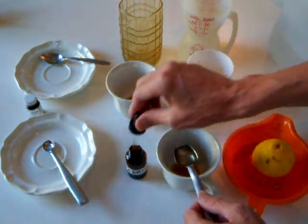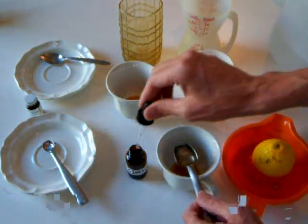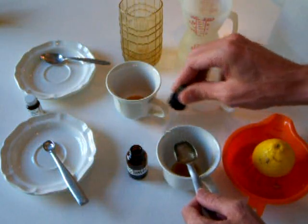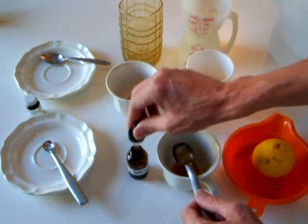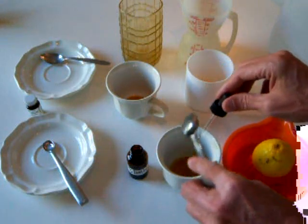Then measuring it out into a measuring spoon. If I were to use more tablets I'd find that I would need more DMSO to dissolve them, but we're just using one tablet here, so one teaspoon goes in there.